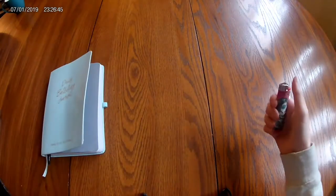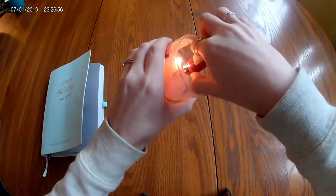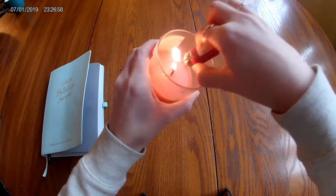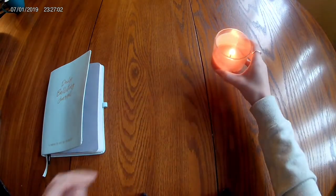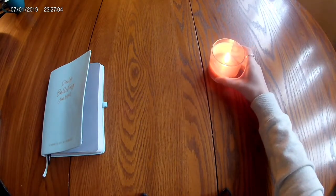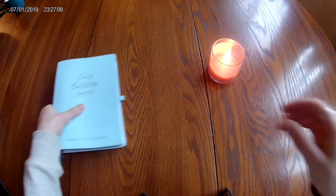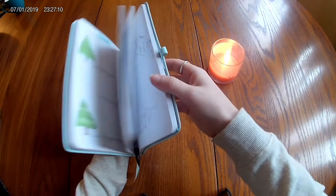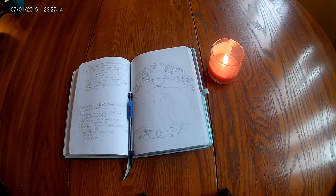Hello everyone, welcome to today's video. My name is Laura and this is my channel Laura's Little Library. Today I am doing my March bullet journal spread. I decided to be inspired by Saint Patrick's Day, but more specifically focus on Irish knots and symbols.